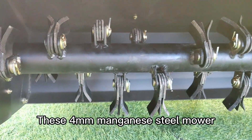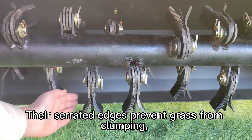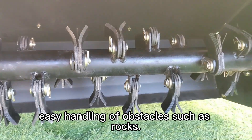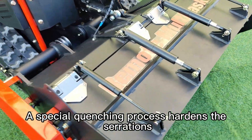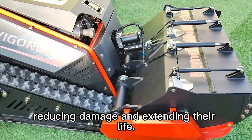These 4 mm manganese steel mower blades are tough and built to last. Their serrated edges prevent grass from clumping, allowing for smooth mowing and easy handling of obstacles such as rocks. A special quenching process hardens the serrations and adds flexibility, reducing damage and extending their life.